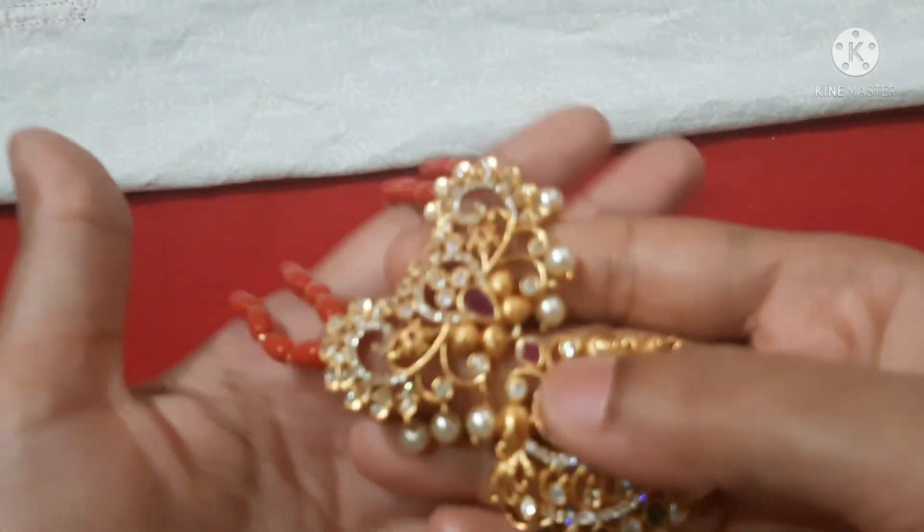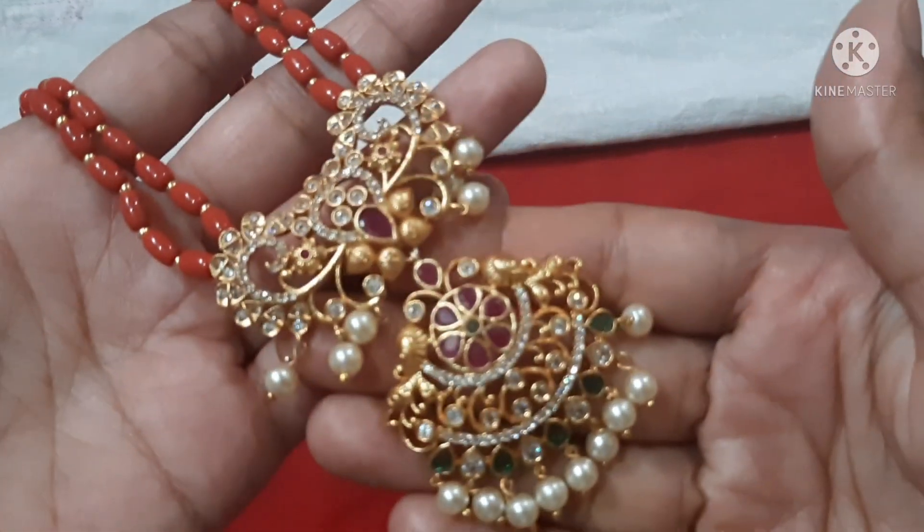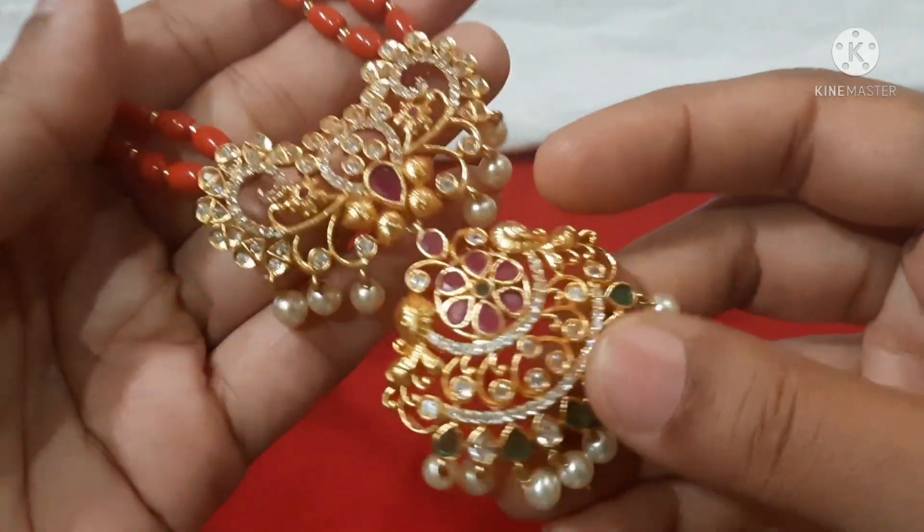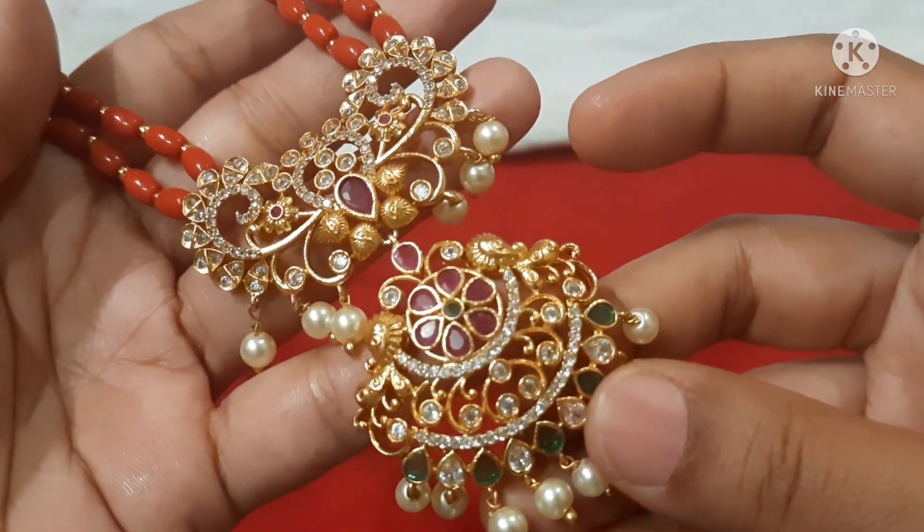Next is a premium quality matte gold pendant. You can put it as a double pendant — complete with a flower pattern.